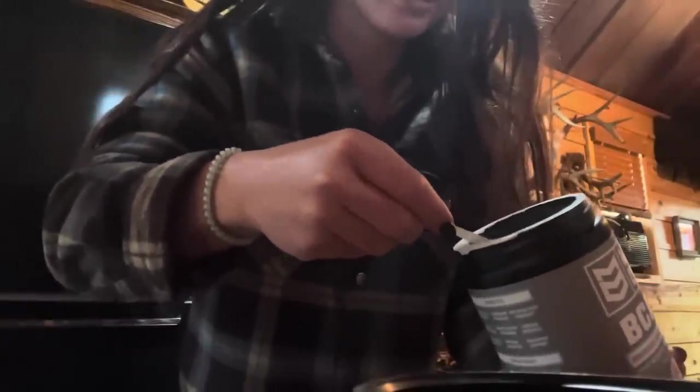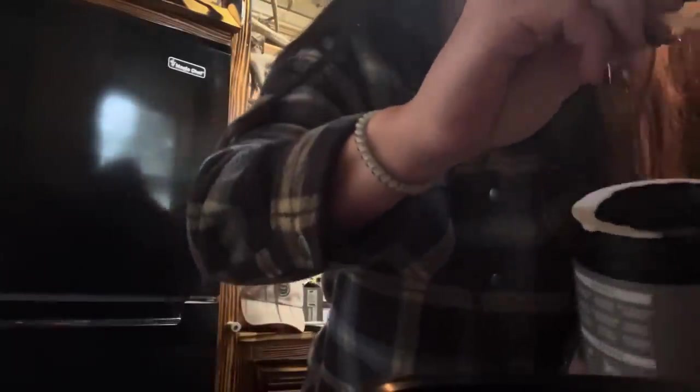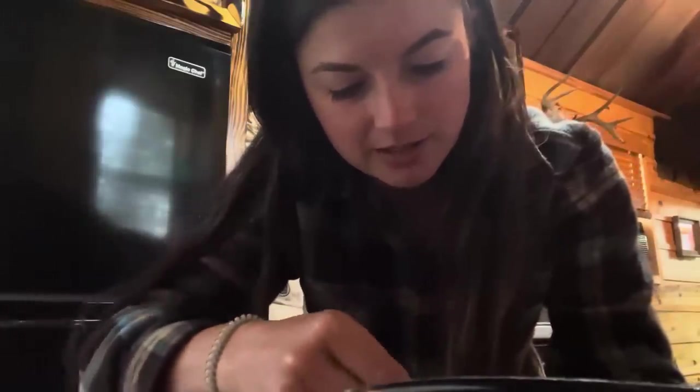Every morning I drink some kind of caffeine, whether it's coffee or Ignite. But even when I drink Black Rifle Coffee, I'll drink one of these drinks too to get my BCAAs, my creatine, and my collagen in. But I'm in a hurry this morning — I had a little tiny bit of coffee when Paul got up and went to work, but now we're just gonna go right to some Ignite. We mix them.